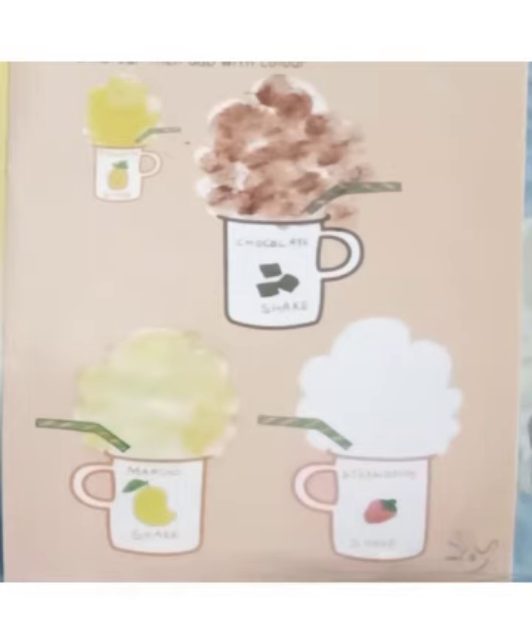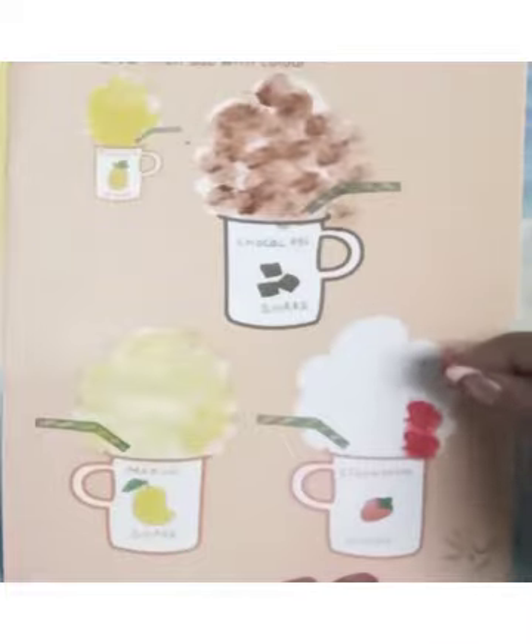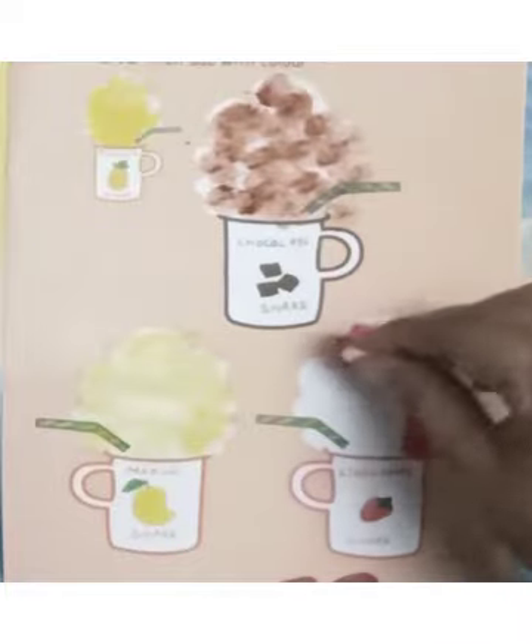Now we are going to make strawberry shake with the help of dark pink color. Dip the cotton into dark pink color and dab dab dab on the picture.